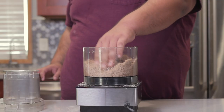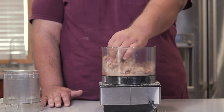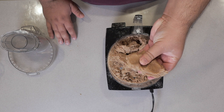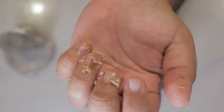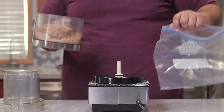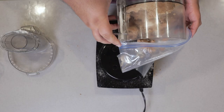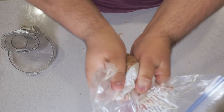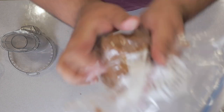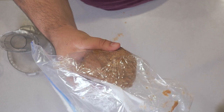While the food processor is running, drizzle in three tablespoons of milk. Check the consistency — you might have to manually mix it a bit, that's fine. If it has the texture of grainy play-doh, it's good. Take our dough and put it in a gallon-sized zip-top bag. Massage everything together until it comes into a nice cohesive ball, then stick it in the fridge and let it rest for 30 minutes.